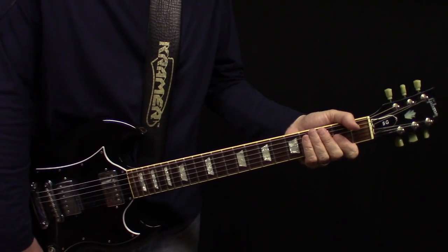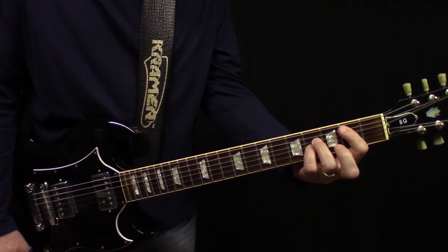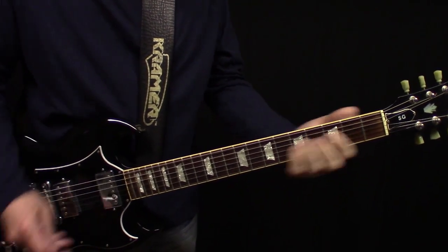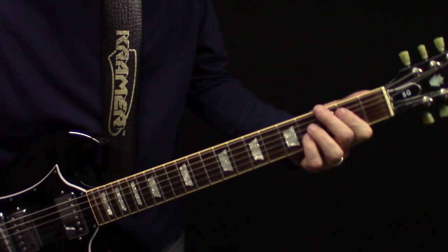We're looking at Saturday Night Special by Lynyrd Skynyrd. It starts off down here on the B — actually the whole song's on a B, A, D, and an E chord, but we're down here for the intro.